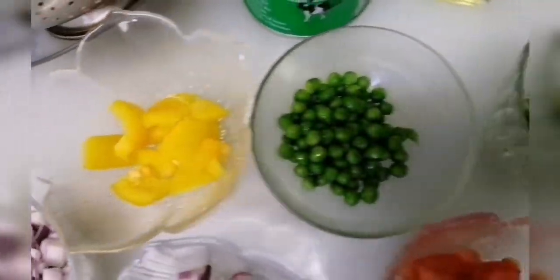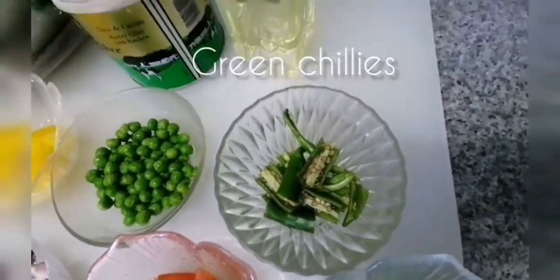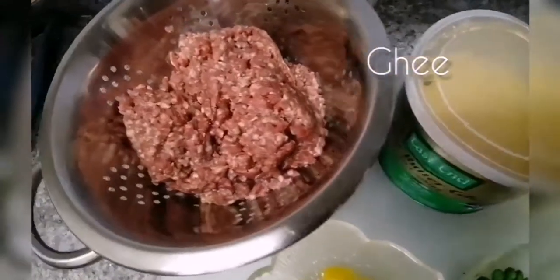Put it in a fresh pot. Cut it in 2 pieces. Cut it in a small size.